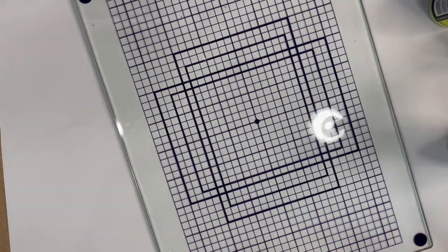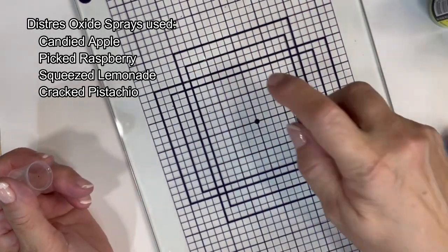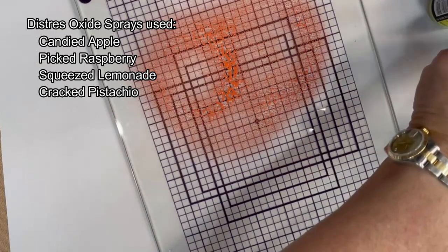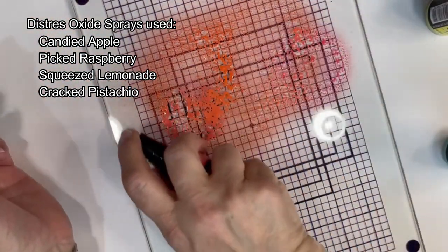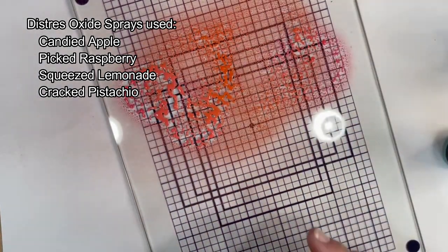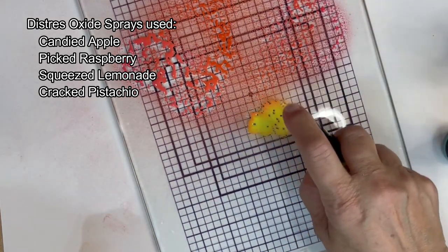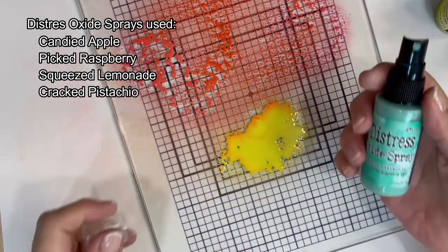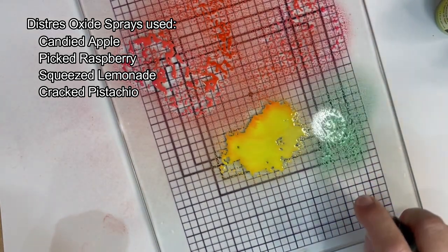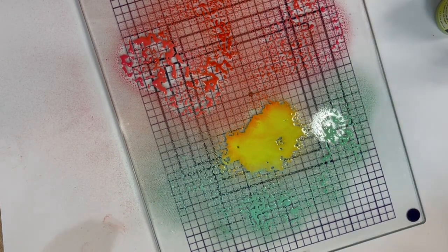On this piece of glass I will be spraying Candied Apple Distress Oxide Spray, followed by Picked Raspberry, adding now some Squeezed Lemonade, followed by Cracked Pistachio.